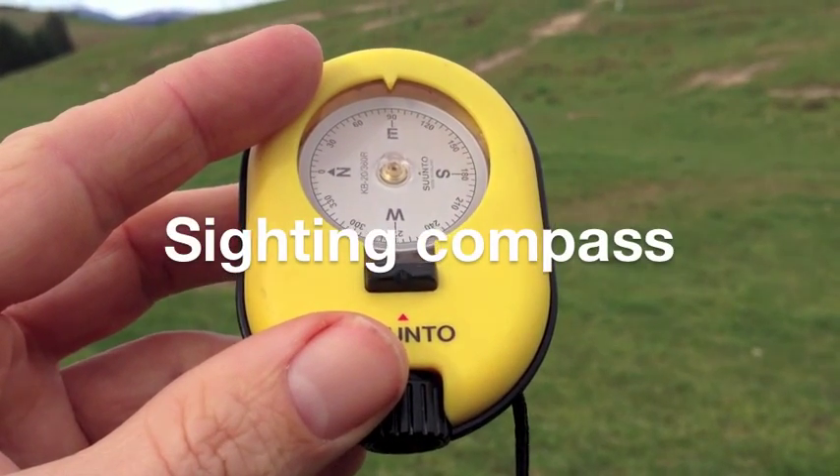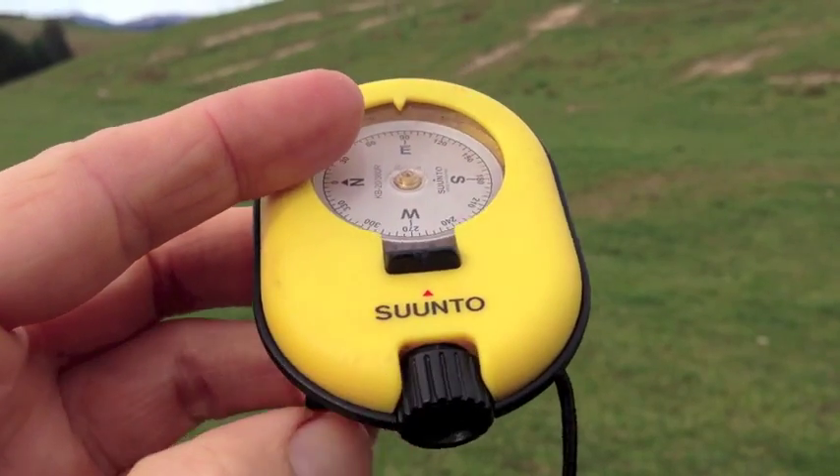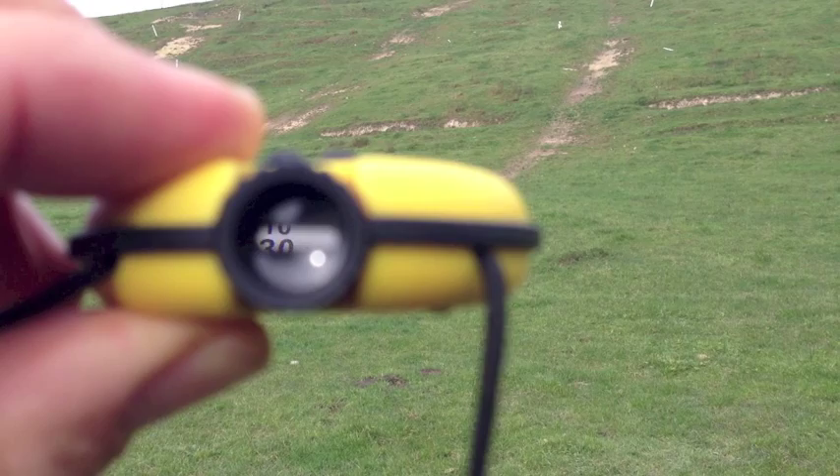Bearings and back bearings with a sighting compass. To use a sighting compass, hold the compass to your eye. Look through the viewfinder. Through the viewfinder, you'll see the dial with two sets of numbers.